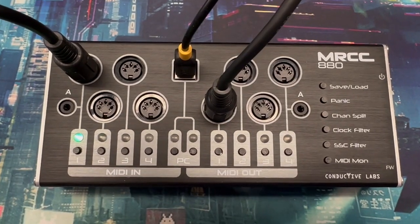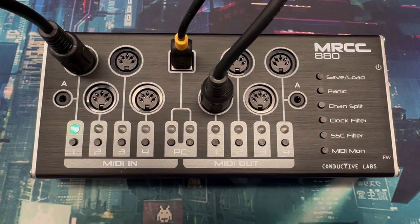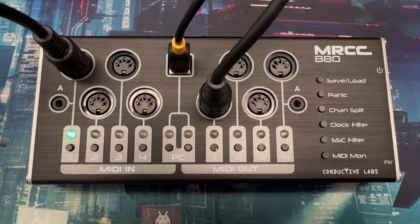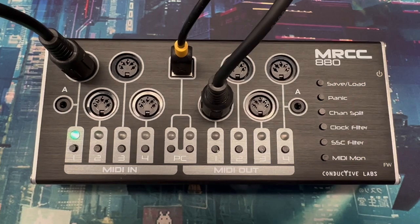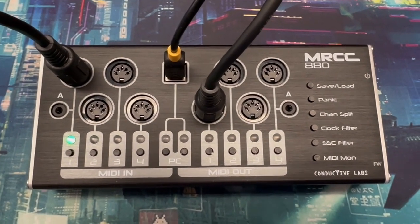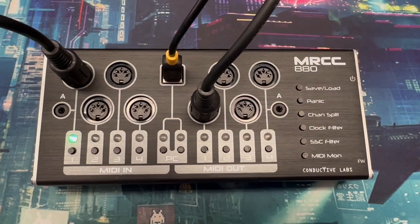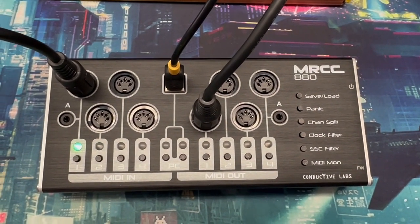Hello, this is Darrell with Conductive Labs with our second video on the MRCC 880 MIDI router and USB MIDI interface. In the first video, we did an overview of the functionality and hardware of the device. In this video, we'll just do a quick demonstration of how to route and use the configuration buttons.